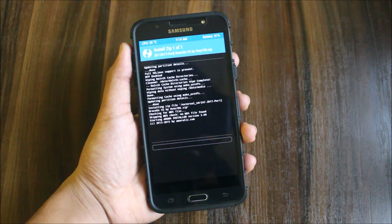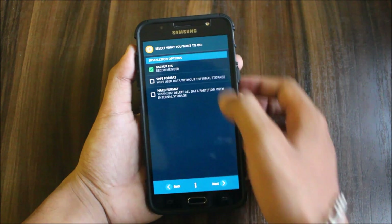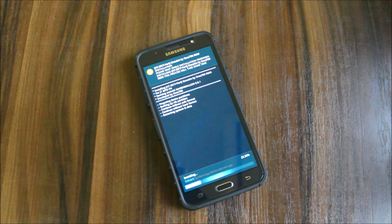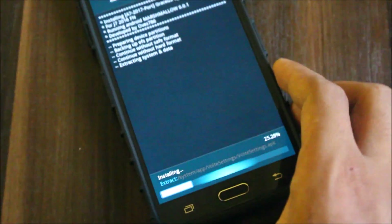So flash the Evo Grace A7 2017 ROM. Backup EFS. There are no extras in this ROM, so it will flash directly.